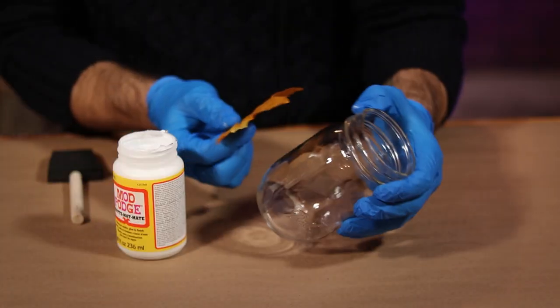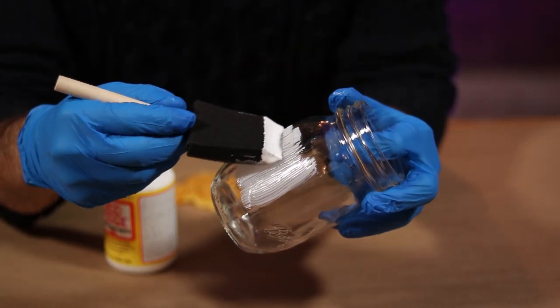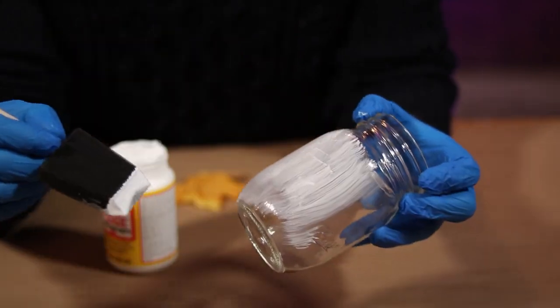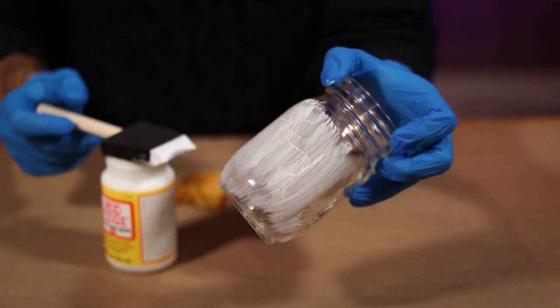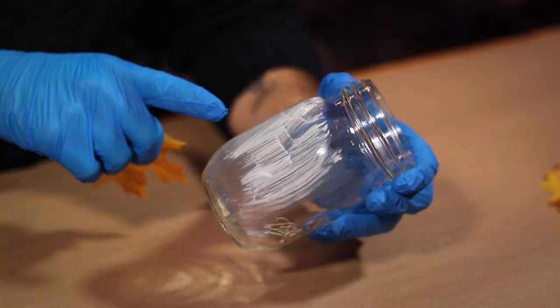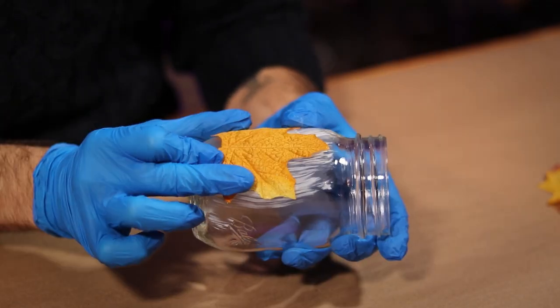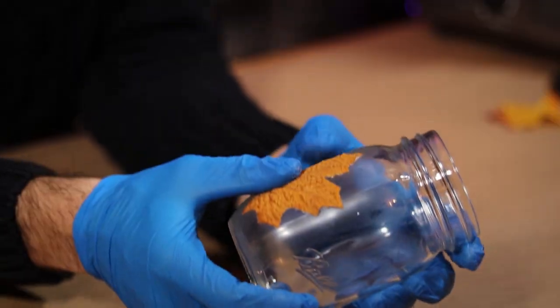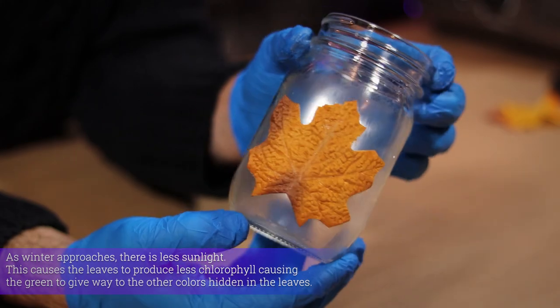Start by figuring out where that first leaf is going to sit. Apply a thin layer of Mod Podge with a sponge brush, covering that space. Leave it alone to dry for a couple of minutes just so that it gets tacky — if you try putting the leaf on while it's still wet, it will not stick. Once the Mod Podge is all sticky, carefully place the leaf where you want it and work all of the edges nice and flat. The Mod Podge dries with this cool frosted texture, and the leaf stays stuck into position.